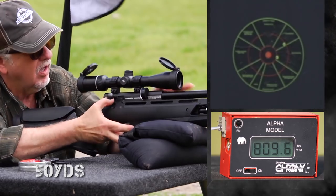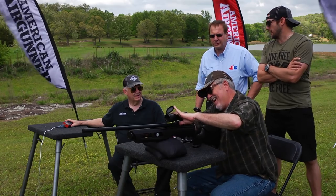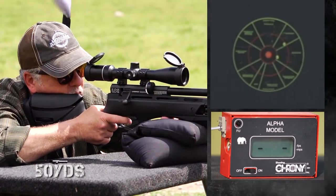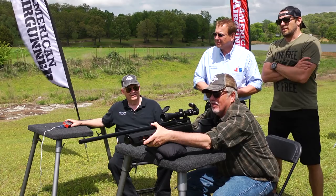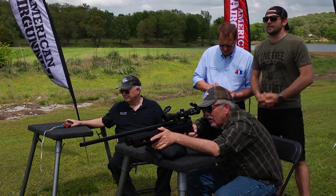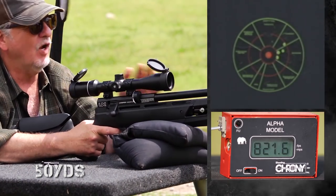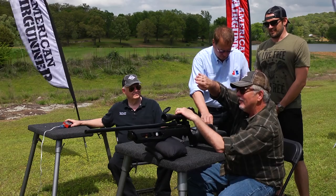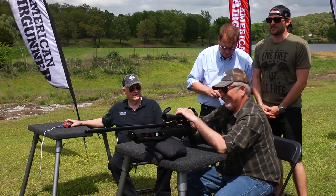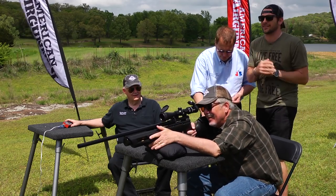Did you adjust your sighting? I did — I'm just going for a bullseye. So you're adjusting your sight to pull it into the bullseye, angling down more and more. Okay, just so everyone's clear: he's the one moving — that's not the gun.